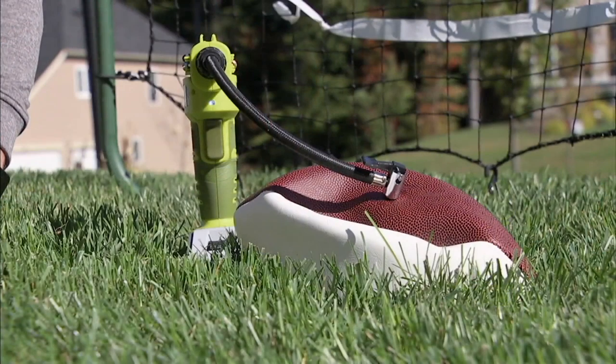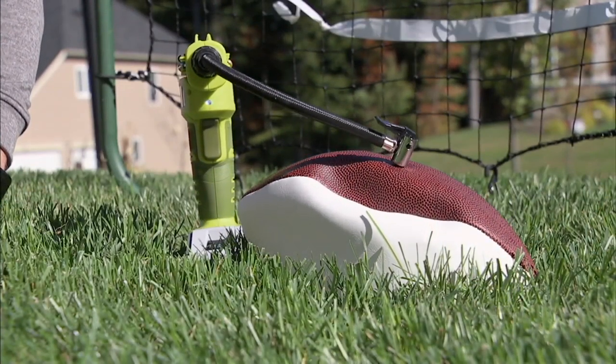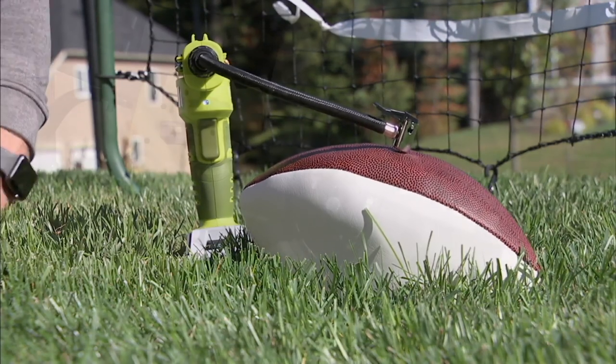If somebody doesn't have anything like this at home, would you have to take that wheel off the wheelbarrow and drive to a gas station? You'd have to figure something out — that's about the only answer.